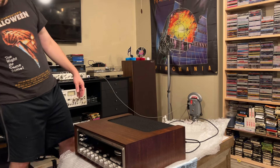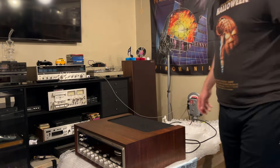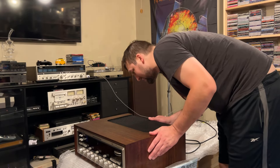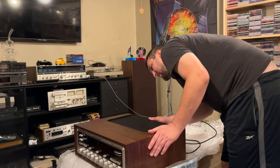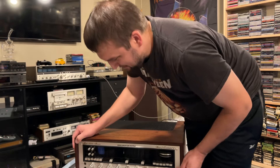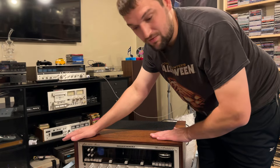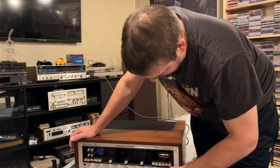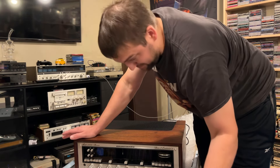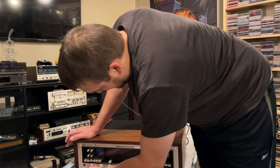Oh man, I can't wait to fire that up. Check it out boys — in my personal opinion, the best quadraphonic receiver ever made. I know a lot of people argue and say the Sansui QRX 999, which is gorgeous, it is. But I like the Marantz better.